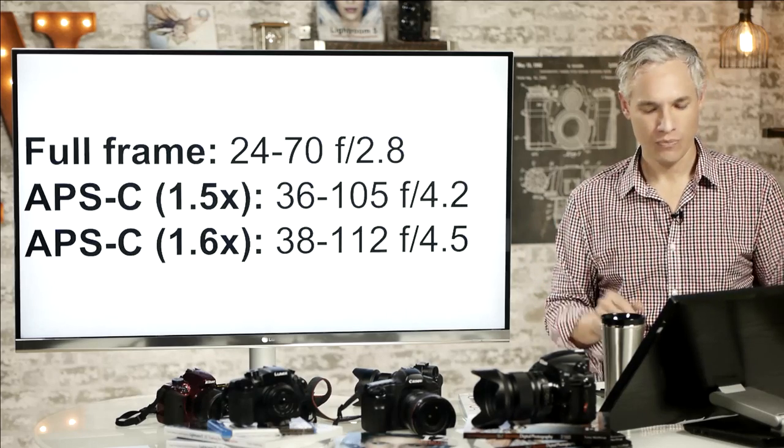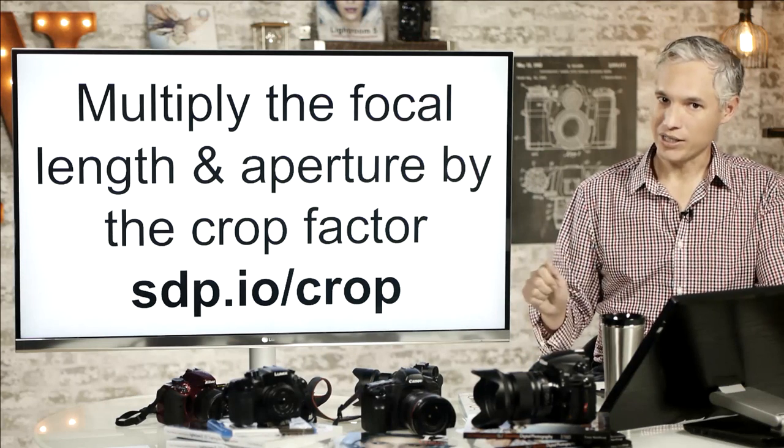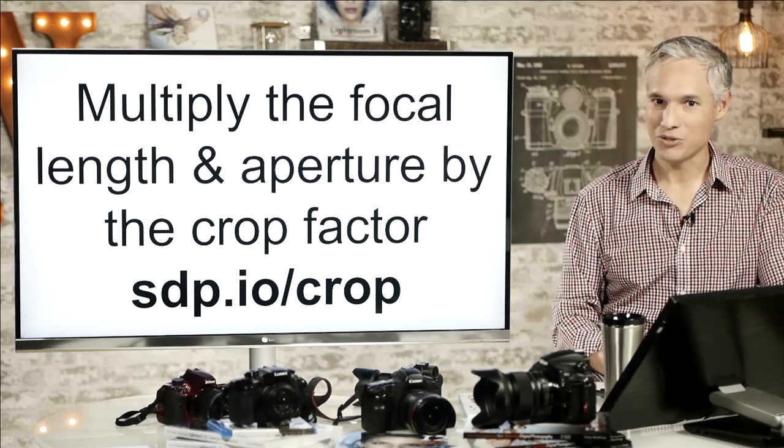I should point out the URL sdp.io/crop, where I demonstrate exactly how this works. There are actually three parts to that video series if you really want to get into it, but the first video demonstrates it hands-on.